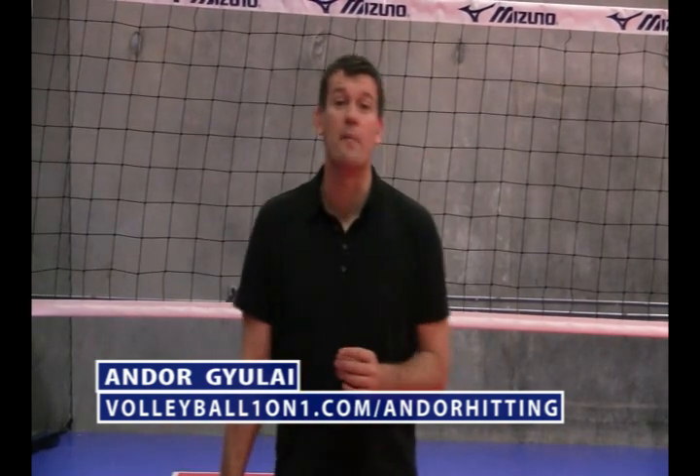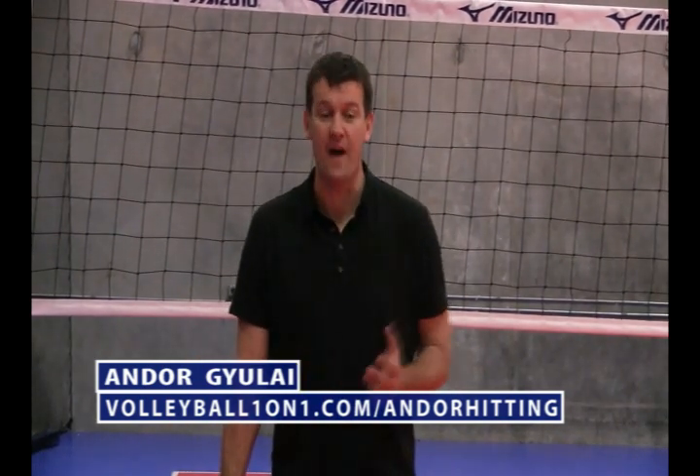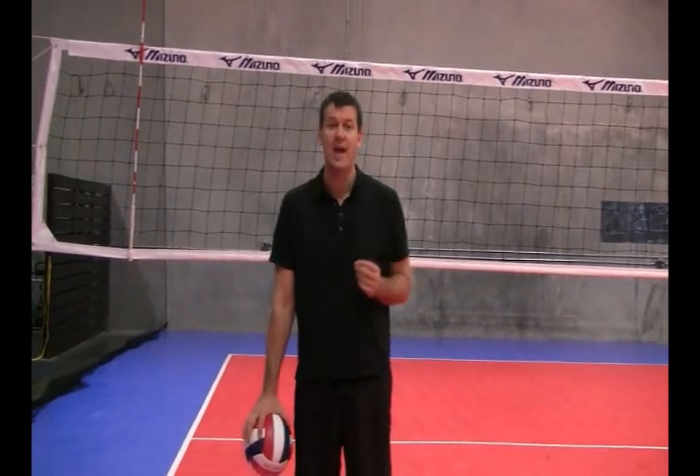Hi and welcome to Volleyball One-on-One. I'm Ondo Julai, the owner and founder. Today we're going to be talking about hitting with power and how to keep your shoulder healthy so you continue to do this. I'm an NCAA champion at UCLA and I've been invited to play for my country South Africa in both beach and indoor.